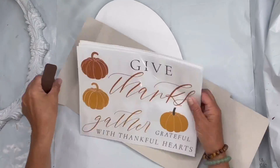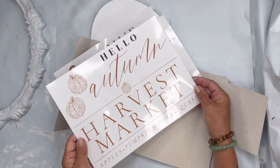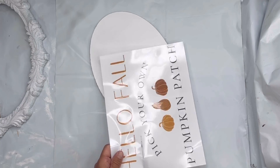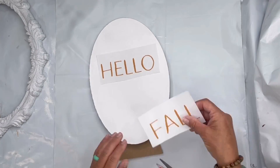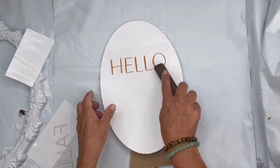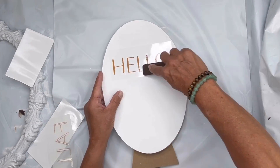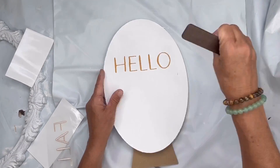Today we're going to be using our Fall Festive transfer from Redesigned by Prima. It has three panels of different fall sayings and pumpkins. I'm going to start with the 'Hello Fall' — first adding 'hello,' taking that protective backing off, laying it down, and using the stick included in the package to rub the image to my surface.